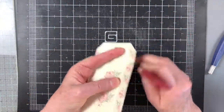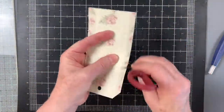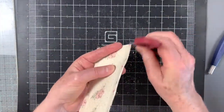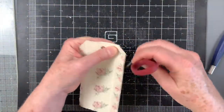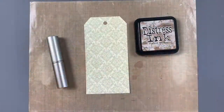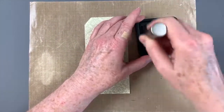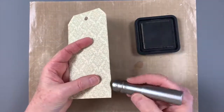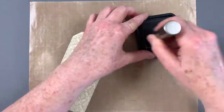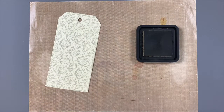After trimming, distress the edges. You can use a distress tool, but if you don't have one you can use the edge of your scissors blade like I do here. I adore the soft shabby feel of distressed edges. For the backing layer to completely cover the chipboard base, it is not distressed. Instead I'm adding a bit of visual distress and definition by brushing just the edges with frayed burlap distress ink. Any medium to light brown ink would look nice.